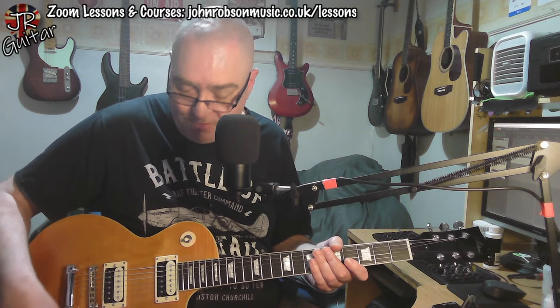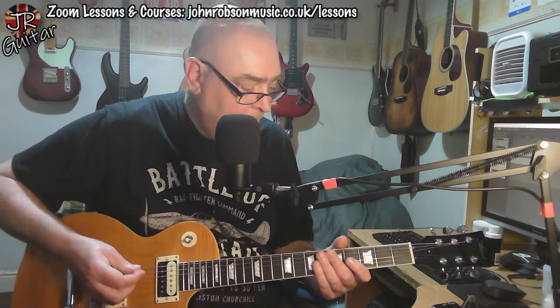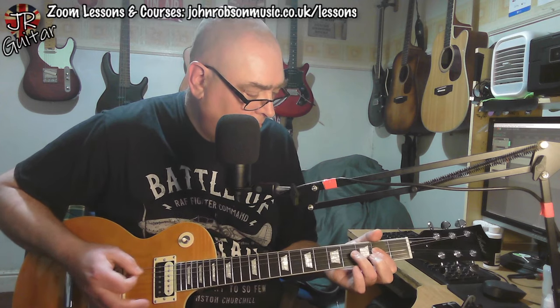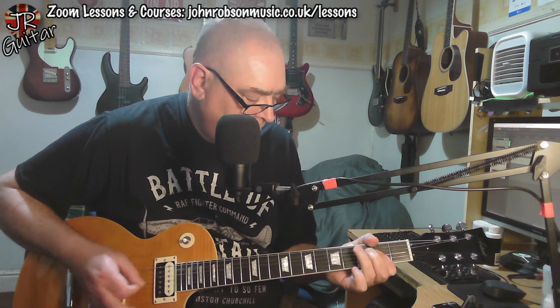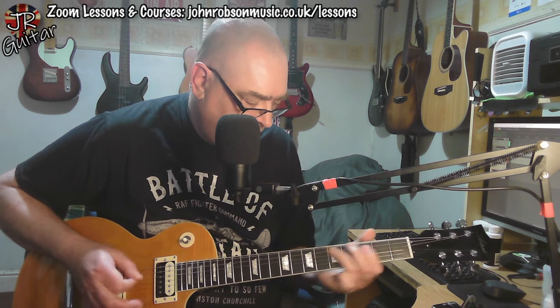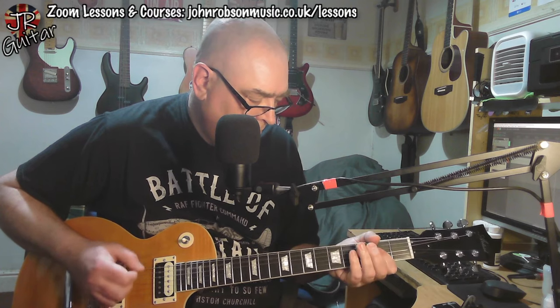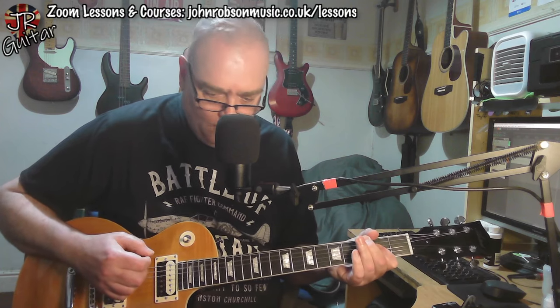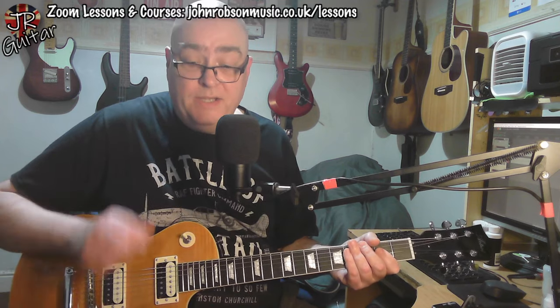First of all, bridge pickup, volume control all the way up, humbucker mode — we get this kind of sound. [Demo plays] And now let's hear the neck pickup.